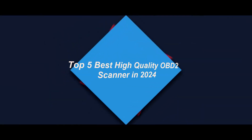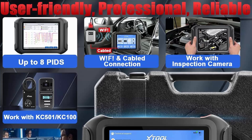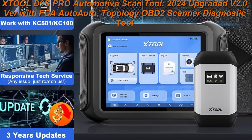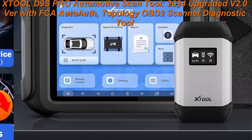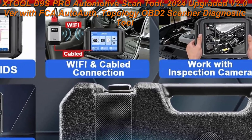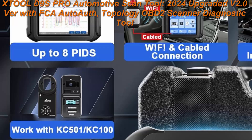Top 5 Best High Quality OBD2 Scanners in 2024. Top 1: XTool D9SPRO Automotive Scan Tool, 2024 Upgraded V2.0 with FCA Auto Off, Topology OBD2 Scanner Diagnostic Tool, ECU Programming, Coding, Bi-Directional, 42 Plus Services, DoIP, CAN FD, 3-Year Update.